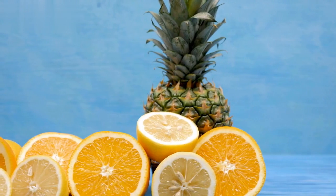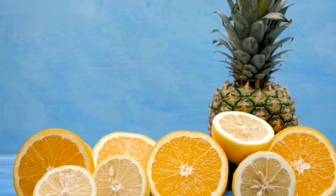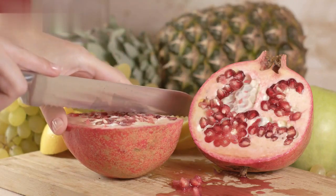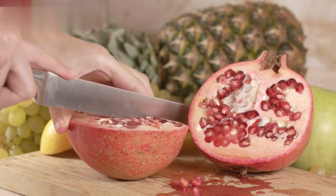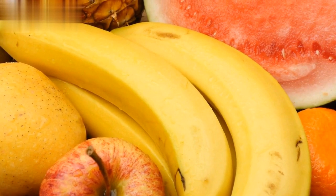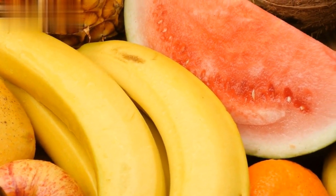Next, we'll add the star of this recipe: fruits. Feel free to use any fruits of your liking. Today, we have sliced apples, juicy grapes, succulent pomegranate seeds, and tangy orange segments. Fruits are not only low in calories but also high in fiber, providing a feeling of fullness, which can help prevent overeating.